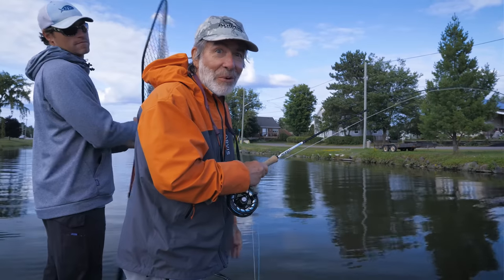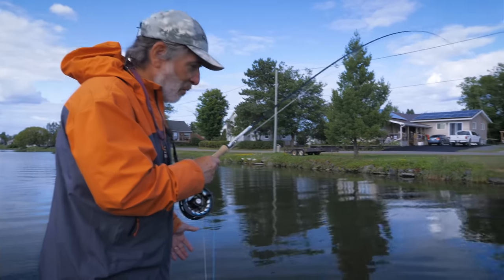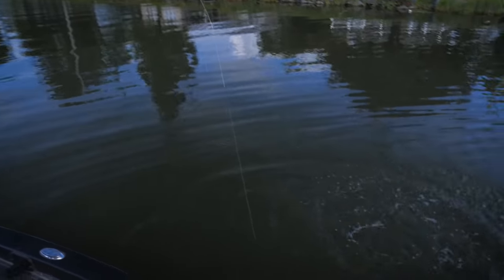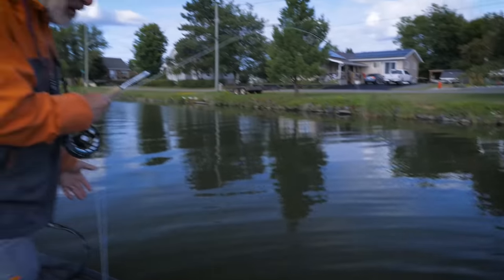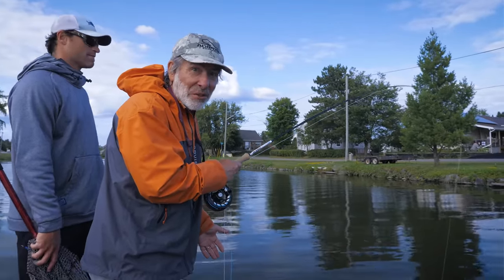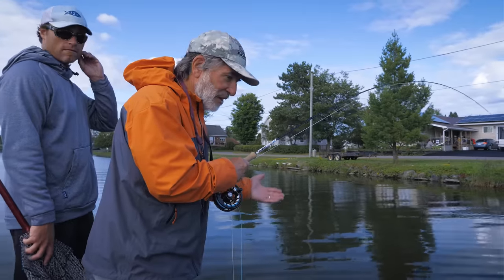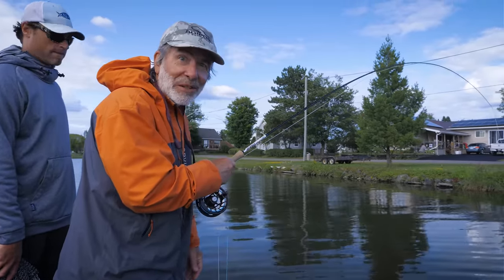This is summer fishing for smallmouths in a river. You never know where they're going to be. We're in the deeper part of the river now, right where it enters the lake, trying all kinds of things. We didn't do anything on surface flies and didn't see any surface activity. Went to a crayfish on an intermediate line and picked up this first bass.